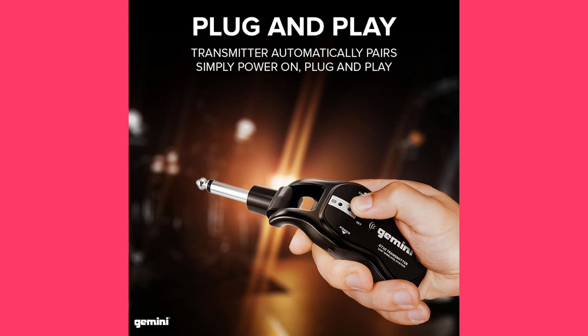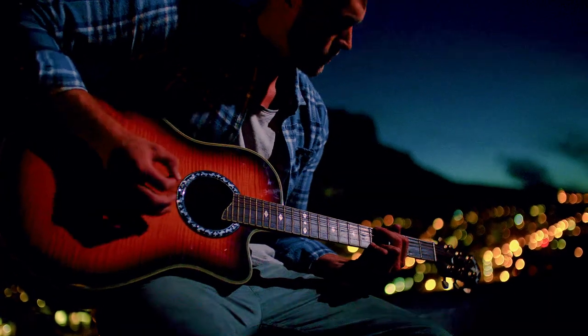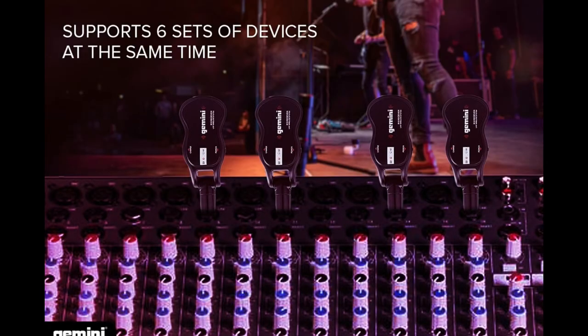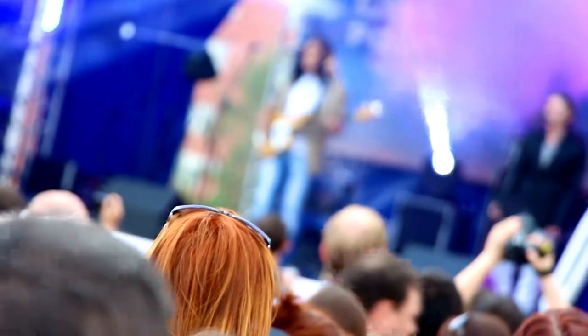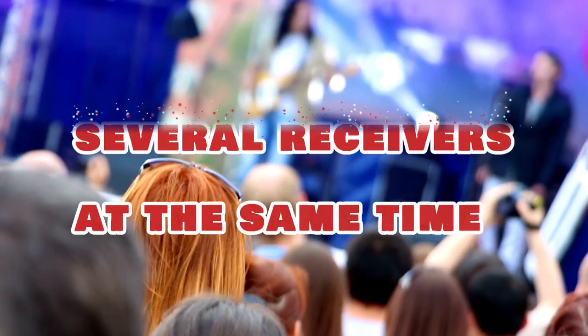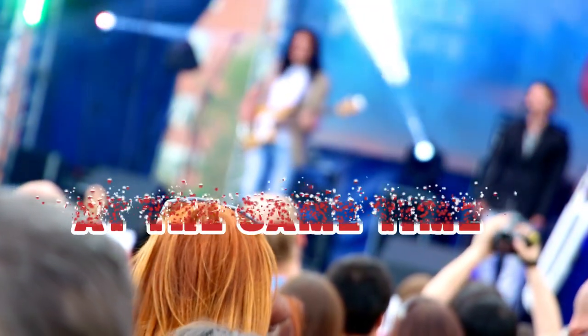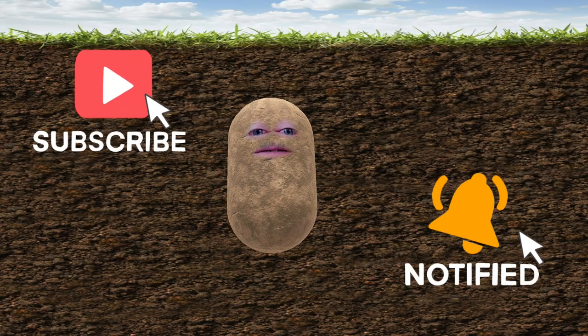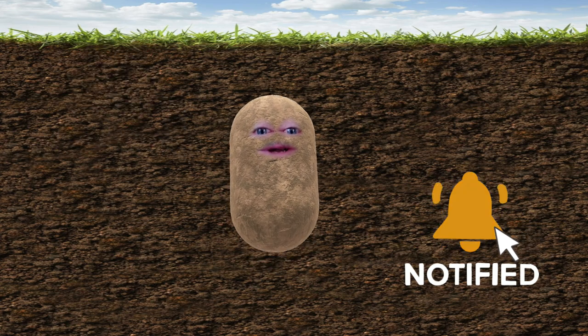With a wide range of available UHF frequencies, you'll have no trouble finding an interference-free channel to transmit audio. The GMU wireless system can support six pairs of devices working without interference, as well as the ability to transmit one signal to several receivers at the same time. Please subscribe and hit the bell so you can be notified of more potatoes — I mean videos.